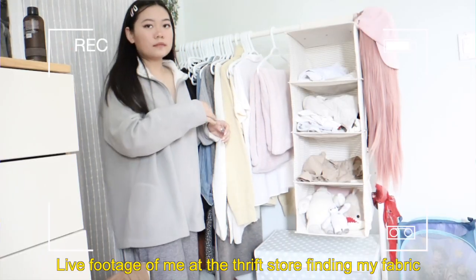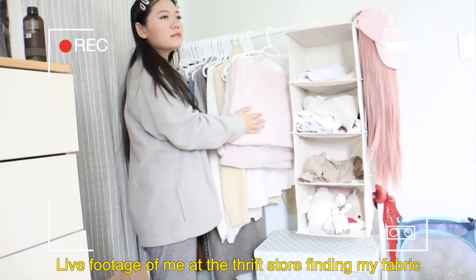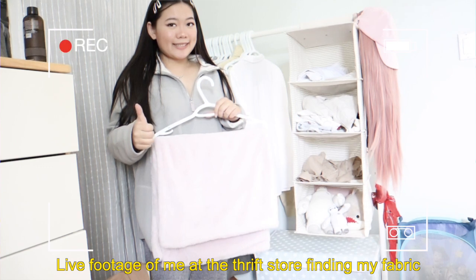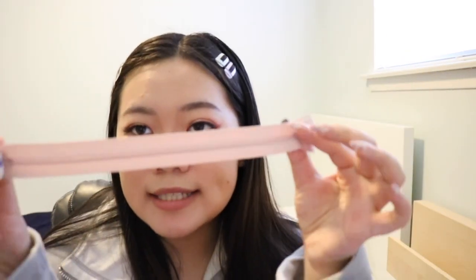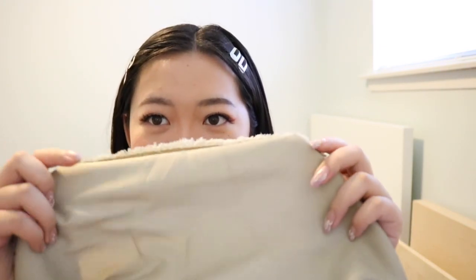So we decided to go to the thrift store and while I was there I was looking for fabric that looks like that. I found it! I went to the baby section and found this blanket — it is so soft and fuzzy, both sides are fuzzy. It's a light baby pink color and it's just pink. Then I got a zipper from the fabric store and I'm going to be lining it up with this greenish color material.